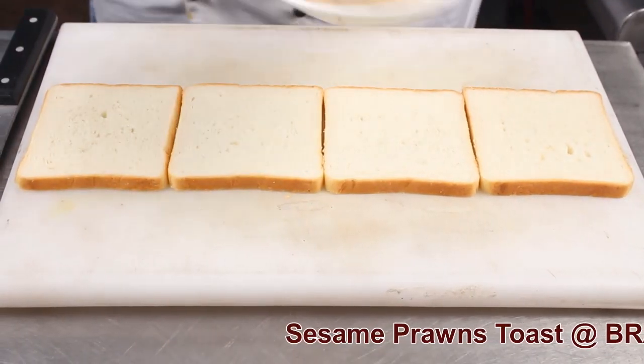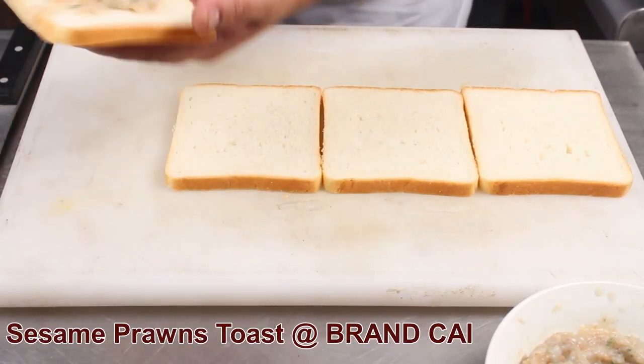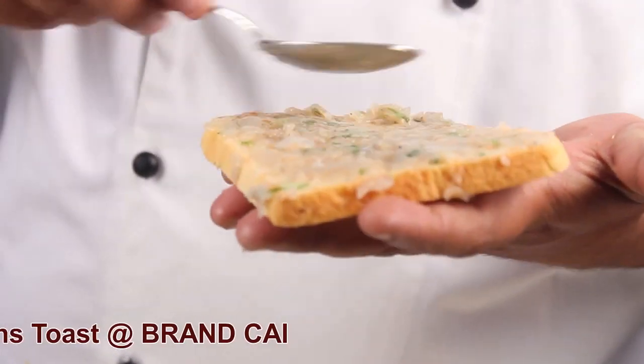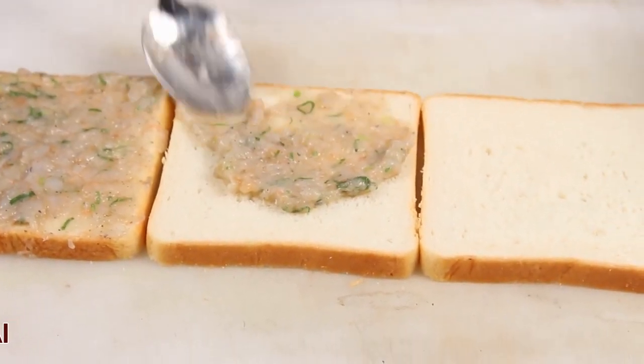Lay your bread slice on your chopping board. Spread your mixture on your bread slice.